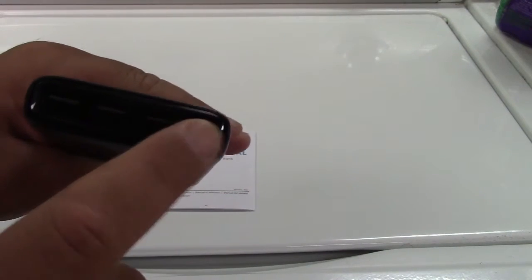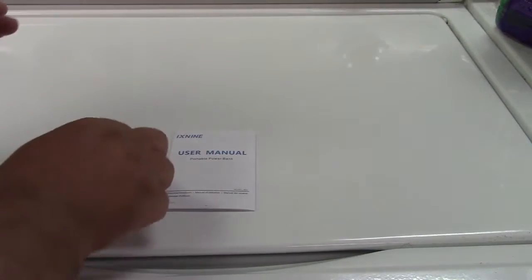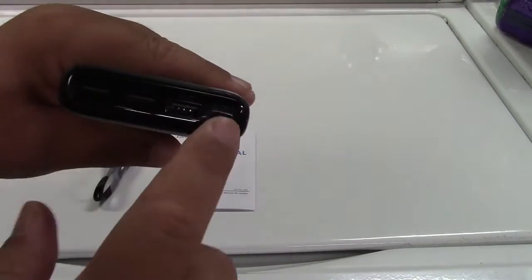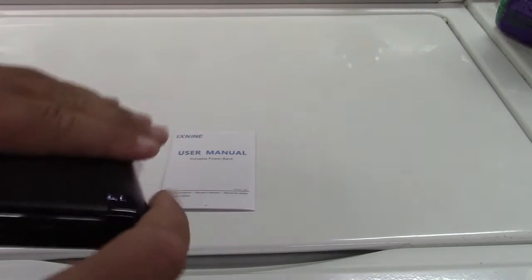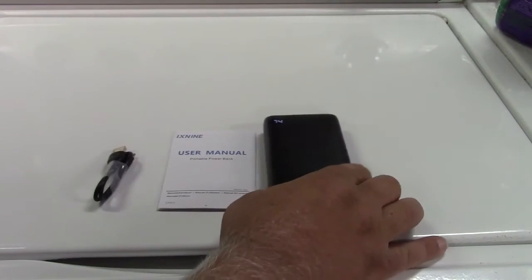The USB-C port doubles as an out port as well as an in port, because you plug the USB-C in there to charge it. So all four of these can be used at the same time. The standard USB ports are three amps, and then the USB-C right there. Let me tell you a little bit about it.